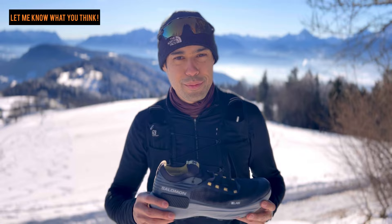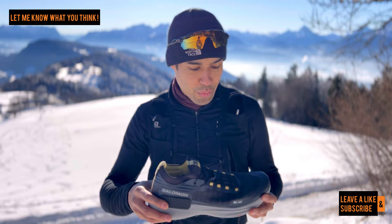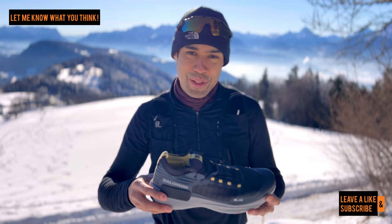Let me know what you guys think of the shoe. It is one of my favorite shoes so far and I'll definitely run an ultra marathon in it. If you have any questions leave them in the comments, like the video if you enjoyed it, subscribe, and let me know what you think. Thanks for watching guys.